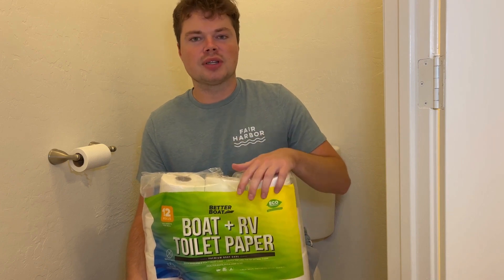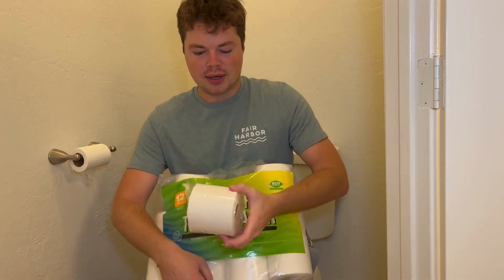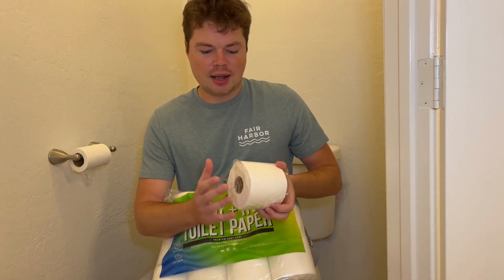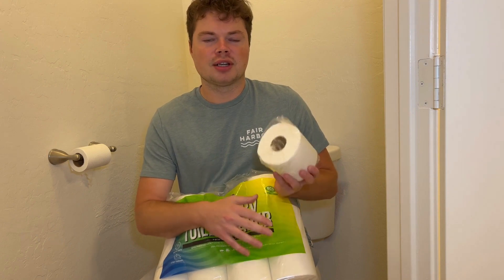The first question was about the dimensions of the toilet paper. It's four inches by four inches — I measured a couple times and they're all the same, so four inches by four inches, so you know that before you get it.